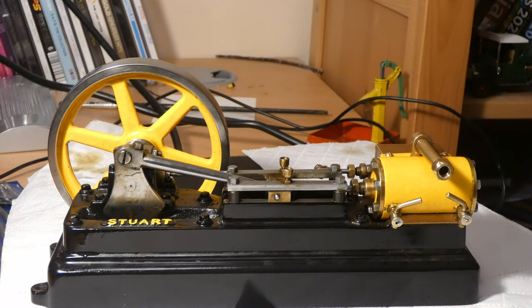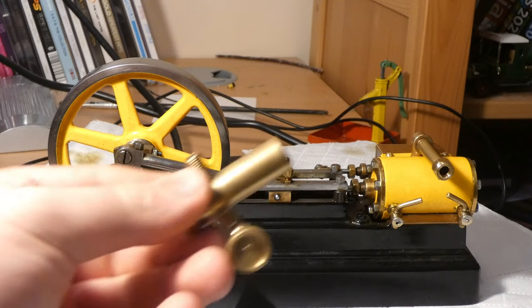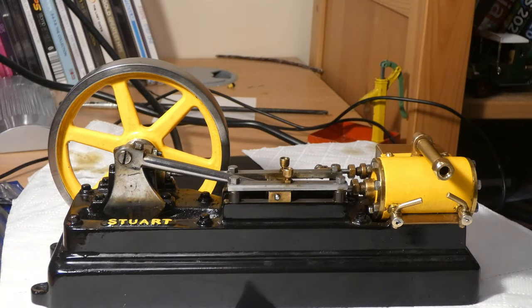I'm not going to run it on my 500 boiler because I still need to get the gas jet for it, but I should get it running hopefully soon. For now we're going to have a play with it on compressed air, so let's get the displacement lubricator fitted and get it running on compressed air.